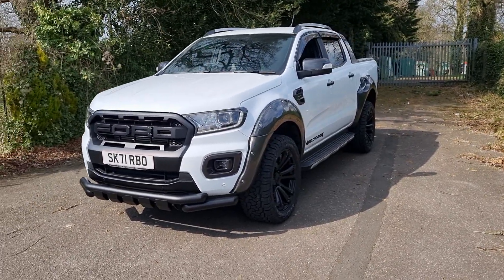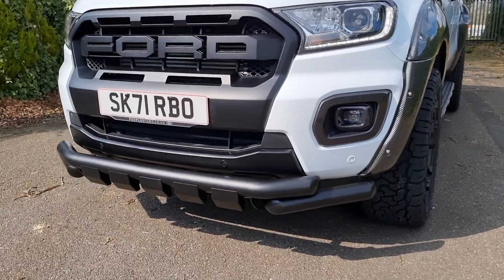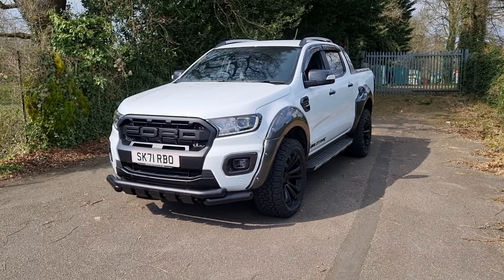At the front end, it's got that Ford Raptor style front grille with the Ford lettering. You've got that lower bumper bar as well. We can also arrange a bonnet scoop if you wanted one on this vehicle.